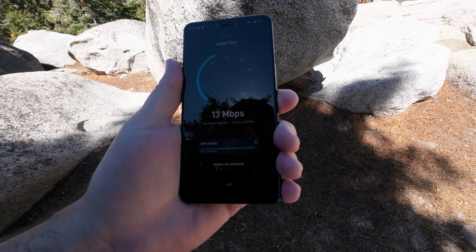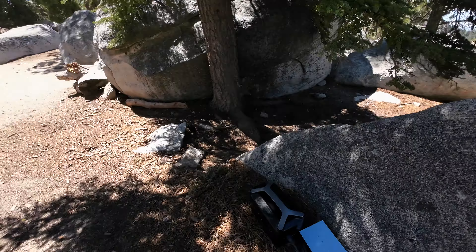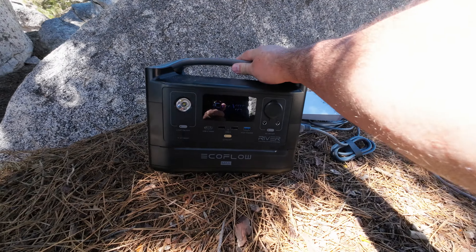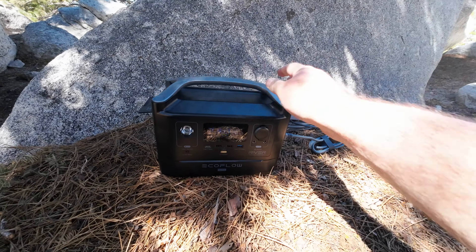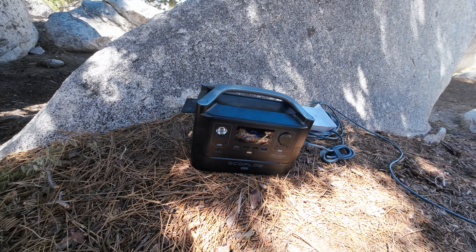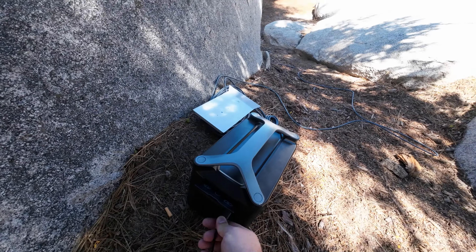I do have the RV subscription, so it does limit connectivity depending on network conditions. I have it plugged into my Wi-Fi plus the dish into the EcoFlow, and it's only using 34 watts. I can get probably around 20 hours just with this battery bank on the Starlink, but I do have a solar panel I'm going to hook up to keep it topped off.